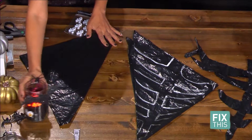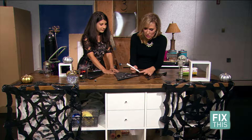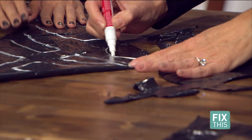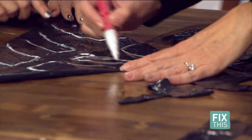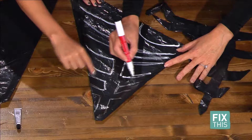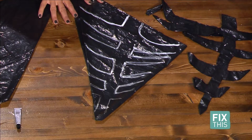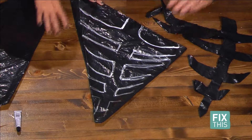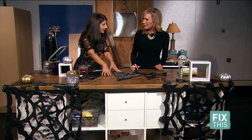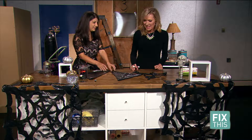Once you're done folding, you're going to want to draw out this pattern. It's kind of like making ribs on a sheet of paper — you draw in some circle lines and keep going upwards until you have the pattern you need. If you need to see this pattern again, we have it on 9news.com/fixthis. You really can't mess it up too bad — no matter what you do, it's still going to look like a spider web.